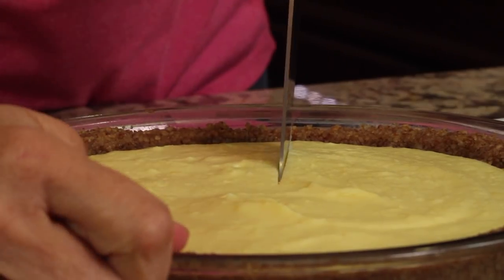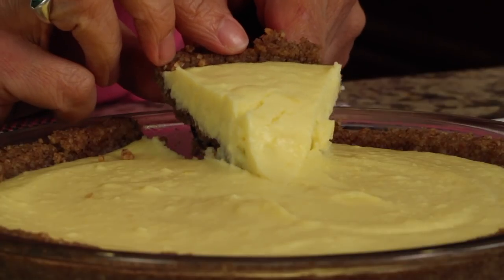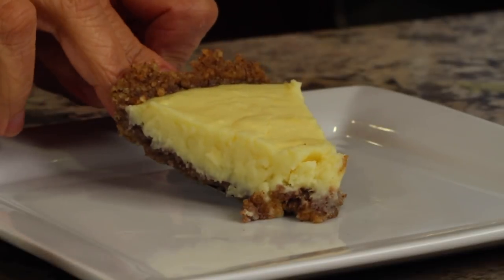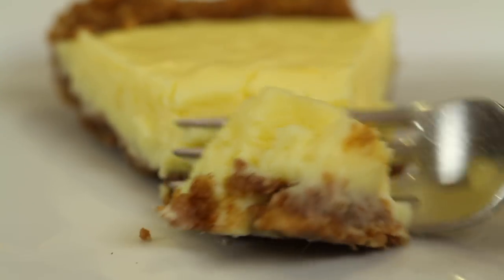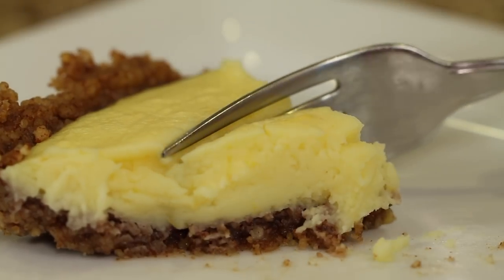Here's our pie after about four hours in the fridge. It's nice and firm, and I'm going to try and serve it up. That is definitely delicious — there's that nice tartness, sweet-tart thing. Definitely tart, and definitely got that sweetness in there too. The crust with the pecans — they get toasted in the oven, which gives them more dimension and flavor — and it's got that little hint of cinnamon.